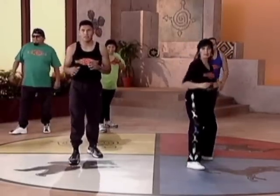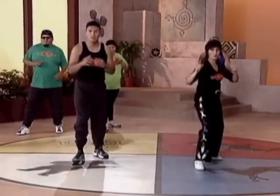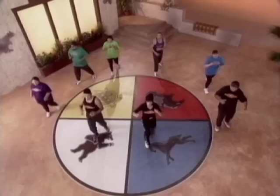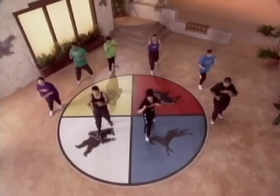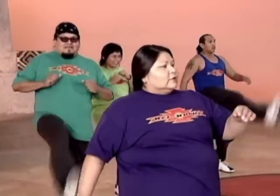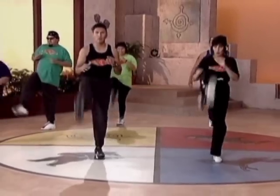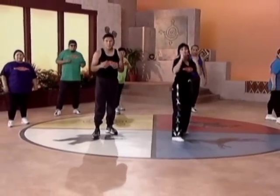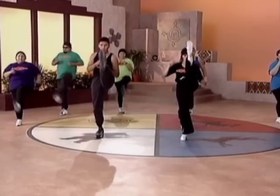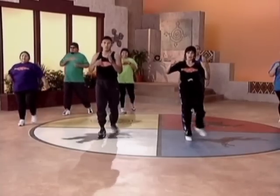Other side. Ready? And one, two, three, four, five, six, seven, eight. Good. Other side for four. Ready? And one, two, three, four. Good. Other side for four. Ready? And one, two, three, four. Good.